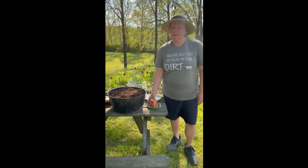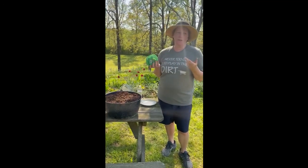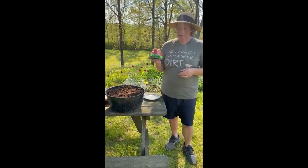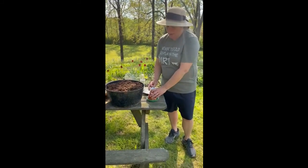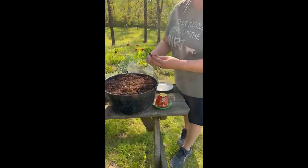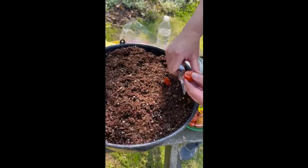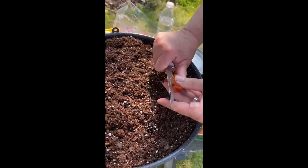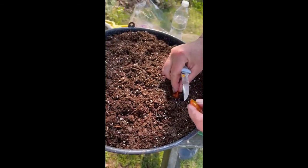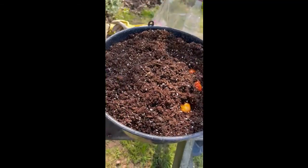Here's your tip: you know we went and bought that little six pack of tomatoes and it was about four dollars, four fifty — but you can actually take this for three dollars, just take one out, slice it a little, let the seeds get out, put it in your potting soil.